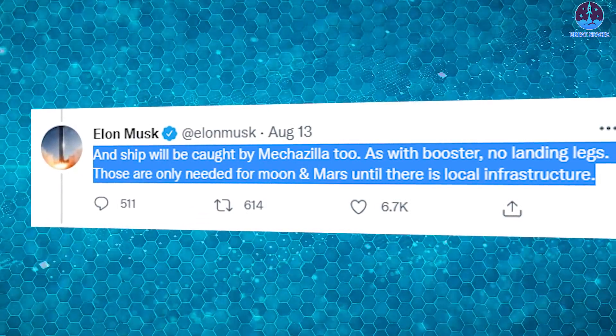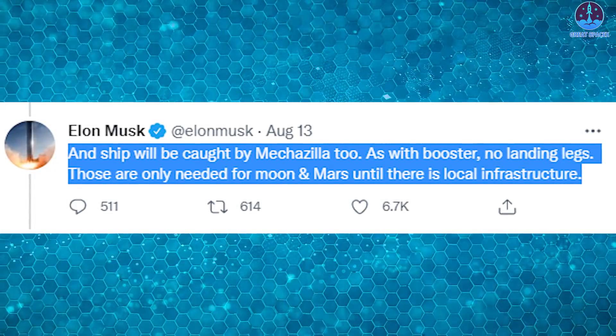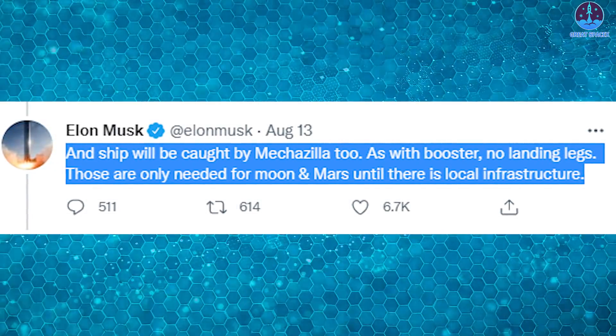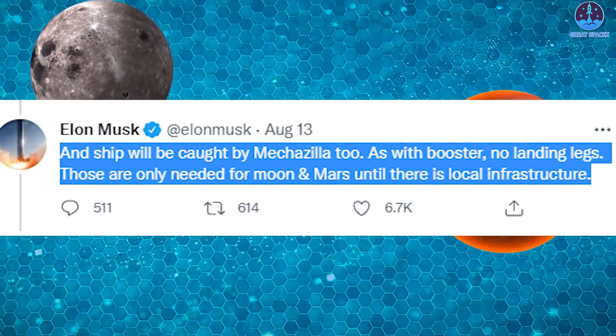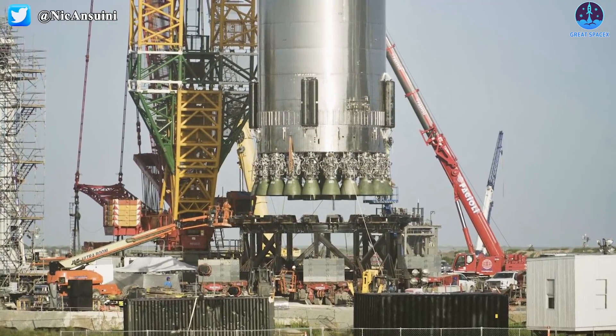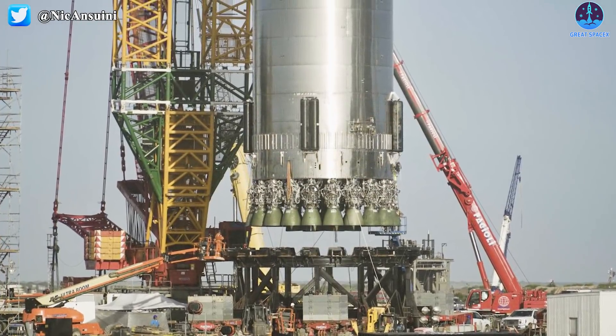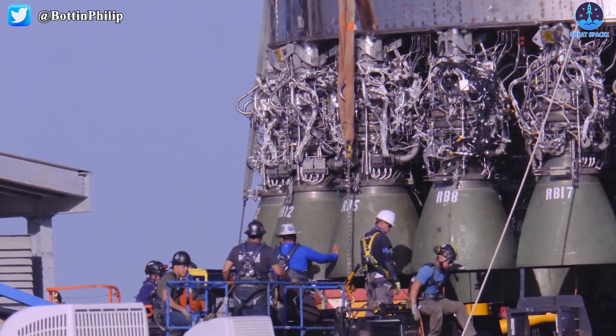In addition, Elon also added in another response that the ship will be caught by Mechazilla too — as with the booster, no landing legs. Those are only needed for Moon and Mars until there is local infrastructure. So in the upcoming orbital tests, the ship will be like a Super Heavy booster without landing legs, and will also be captured like a booster.